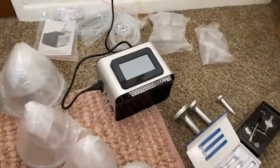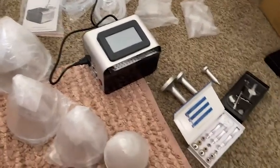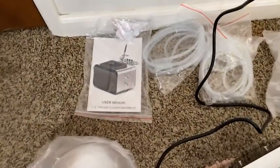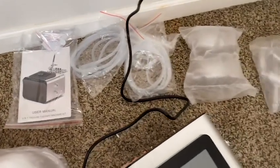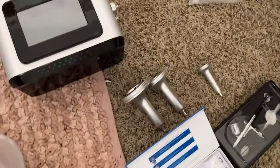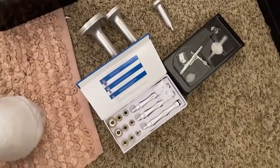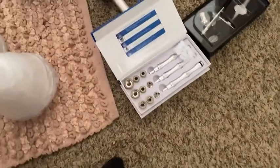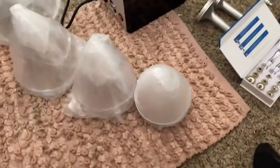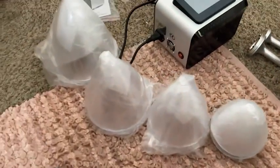Here is an overview of what the product comes with. There is the machine, a user manual, all the tubing, different size vacuum probes, the microdermabrasion gun, some more tips and accessories for that, and then extra small, small, medium, and large cups.